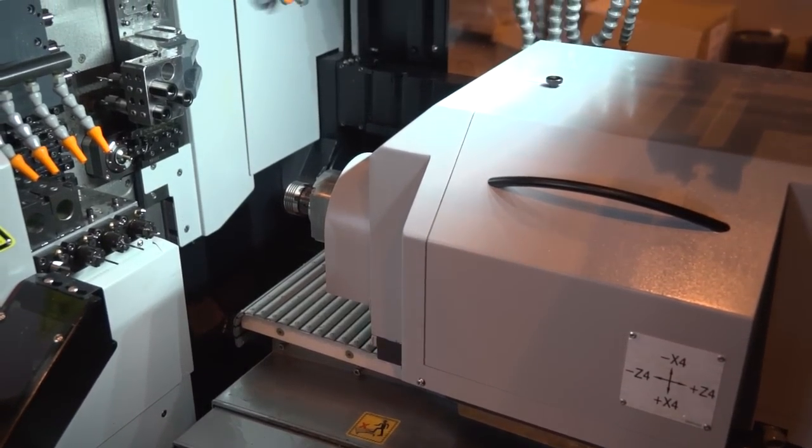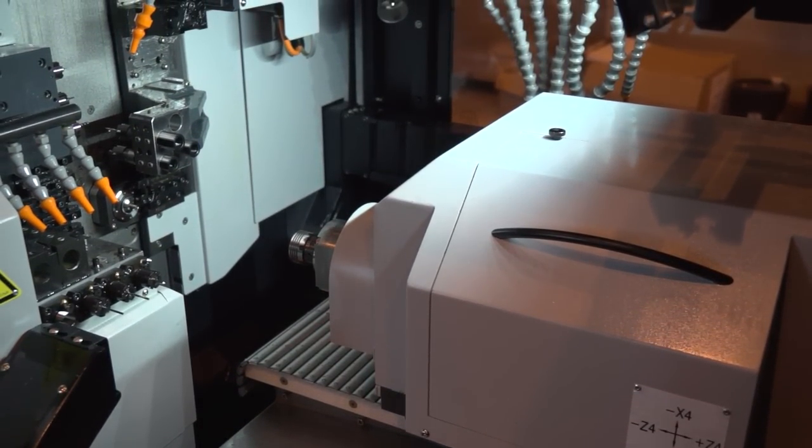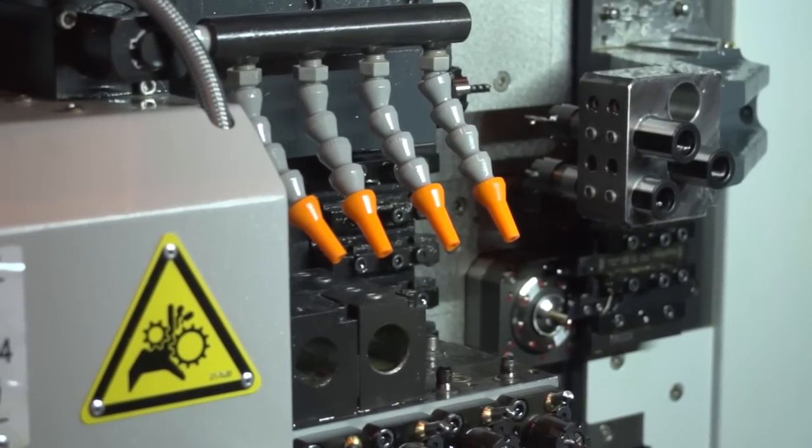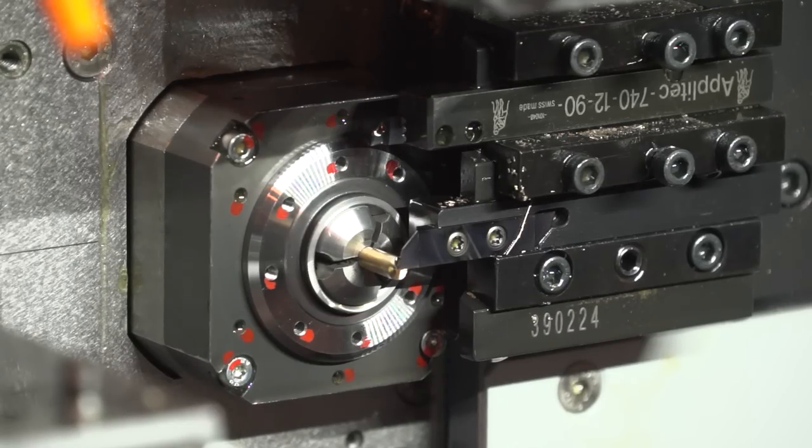Yeah sure. With the GT13 we have a similar capability as its bigger sister, the GT26. We have good spindle power — five kilowatts on both main and sub spindle — and we have the ability to run with or without guide bush. We have a lot of versatility in the tooling as well, so a lot of driven tool capability as well as standard turning tools.